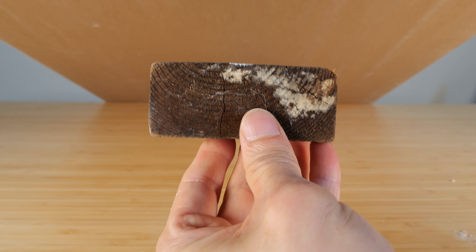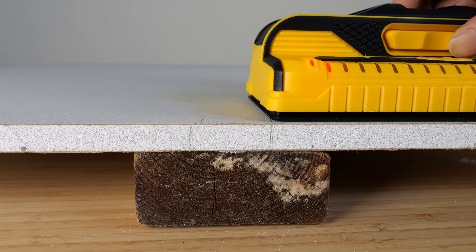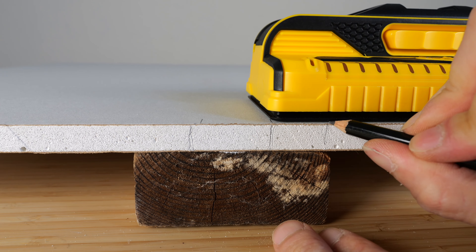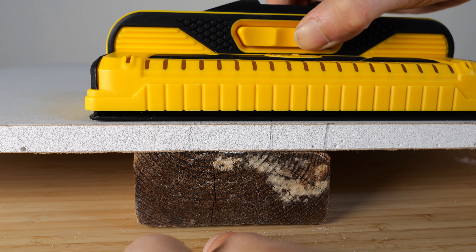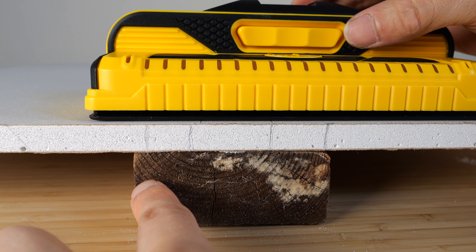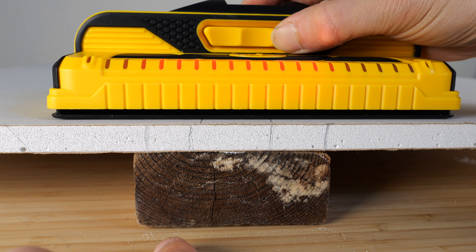Now let's do the 2x4 on the flat side. The edge light turns on and then the first light turns on right there. If I use the same method, it turns off right there. So it's about a quarter inch off on this side. Doesn't work as well for flat edge 2x4s — it's probably tuned for best accuracy when it's upright like this.